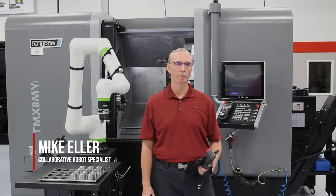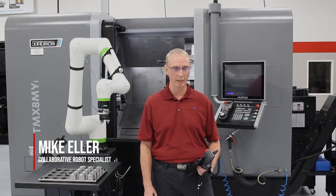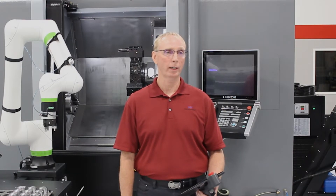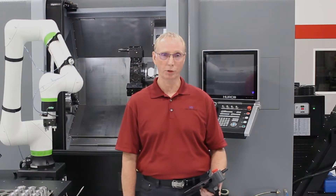Hello, my name is Mike Eller, the Collaborative Robot Specialist with the HEH Group. Today, I'd like to show you a demo of the Fanuc CRX-10iAL in a machine load-unload application.